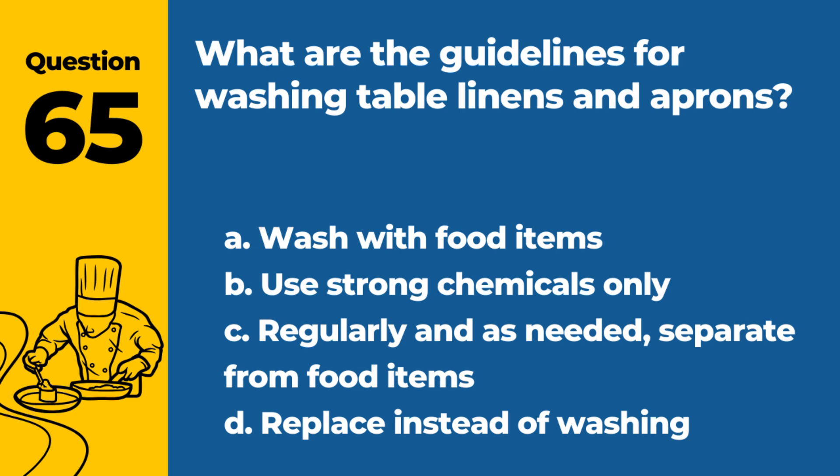Question 65. What are the guidelines for washing table linens and aprons? a. Wash with food items. b. Use strong chemicals only. c. Regularly and as needed, separate from food items. d. Replace instead of washing. Answer: c. Regularly and as needed, separate from food items. Proper laundering prevents cross-contamination.